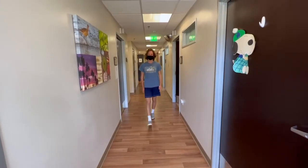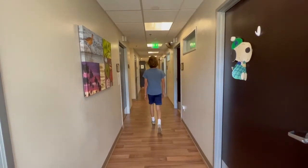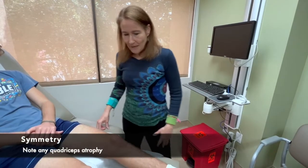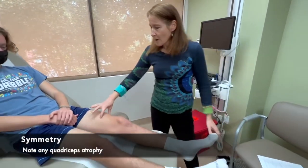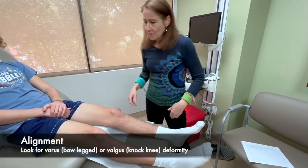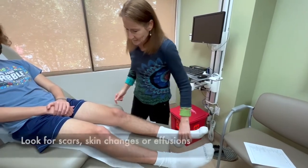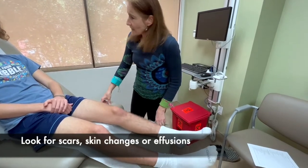Observe the patient walking and look for an antalgic or varus or valgus gait. We're going to start with inspection. The first thing I'm going to look for is symmetry, making sure the quads are the same symmetric bulk, and then looking for the alignment — whether there's a varus or valgus deformity. He has normal alignment. And looking for scars, erythema, or swelling.